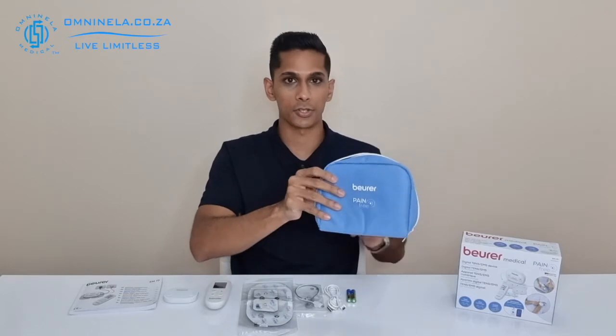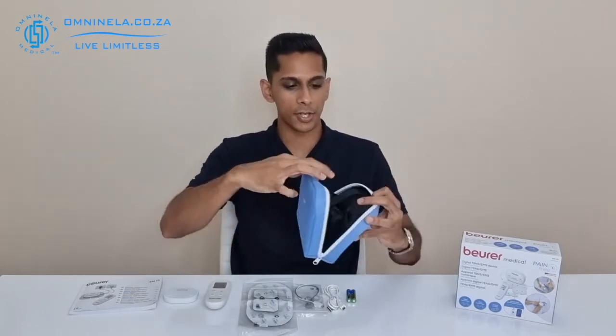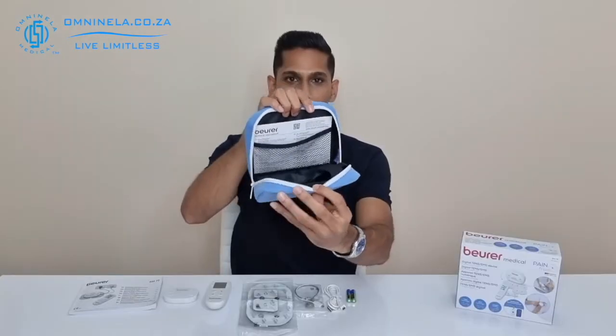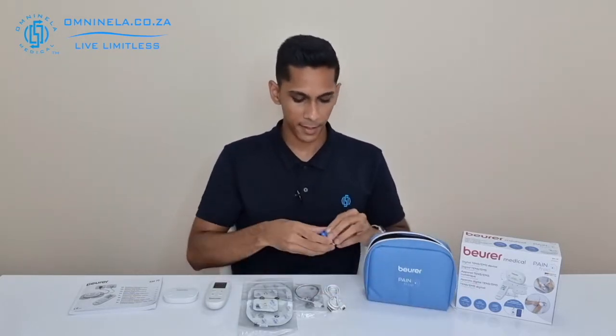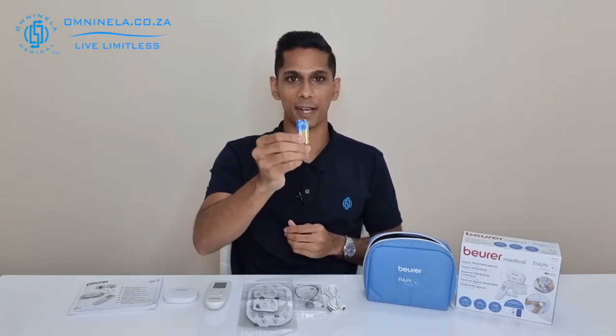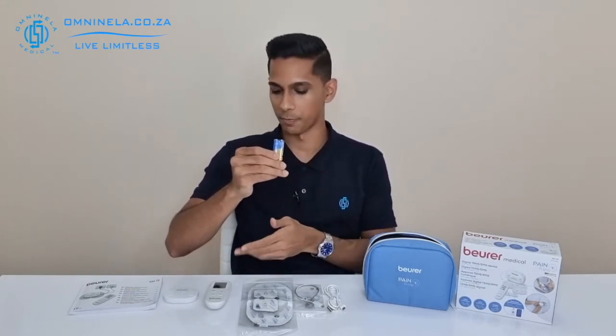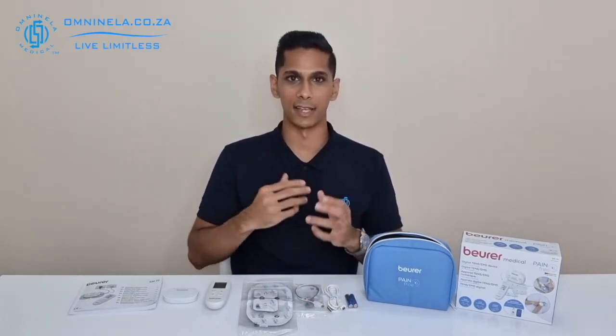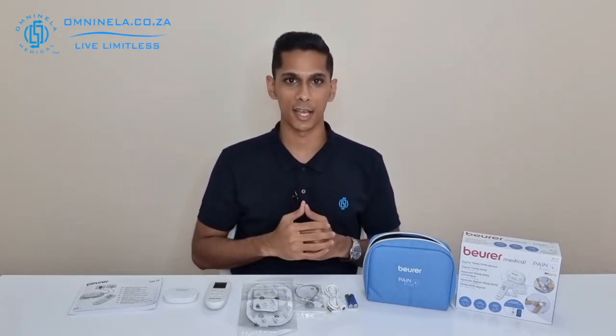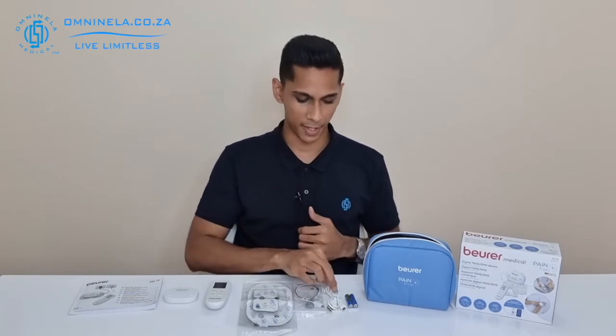Next we have your pouch — it's a very well-built pouch with enough compartments to keep all the different components of the EM70 in. Next we can see we have our triple-A batteries, and these will be used to power the remote. If you're going to replace these, try to go for something like the Energizer Max triple-A battery, which will give you a good lifespan.